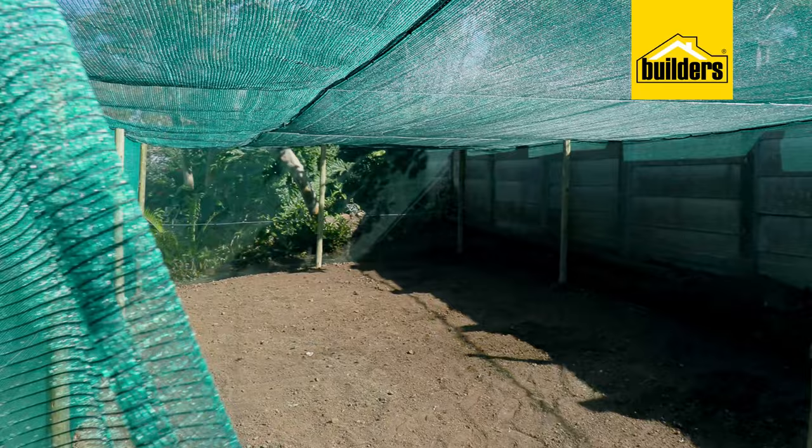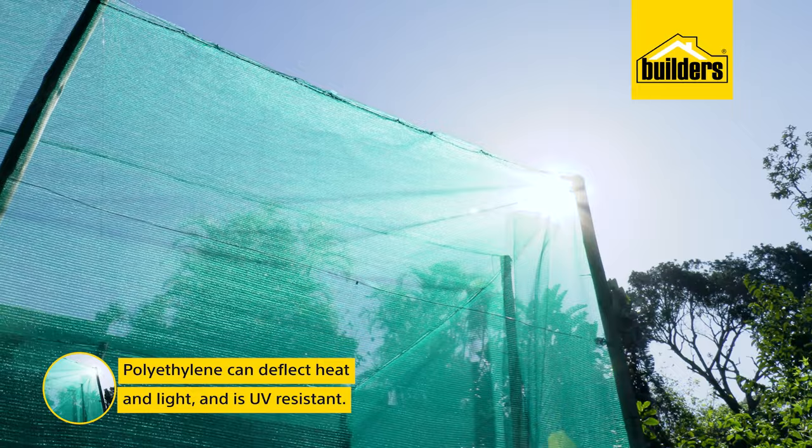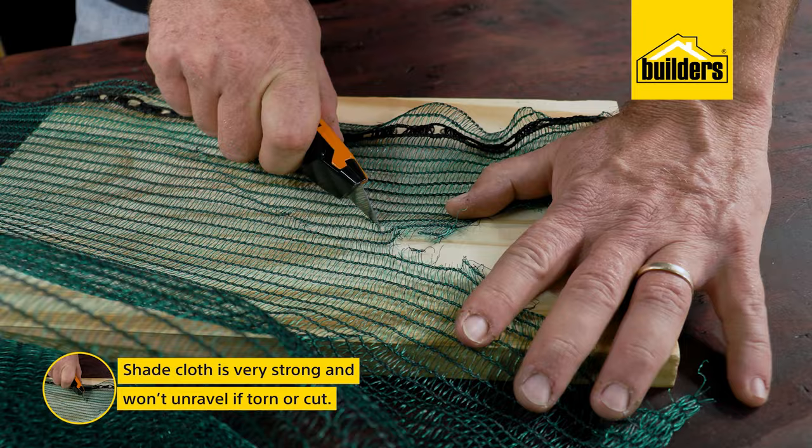Shade netting, or shade cloth, is made of a polyethylene fabric that is knitted together to form a netting. Polyethylene is used as it is good at deflecting both heat and light, yet it's able to stand up to permanent exposure to the elements as it is UV resistant. Shade cloth is also very strong for its weight and will not unravel if torn or cut.